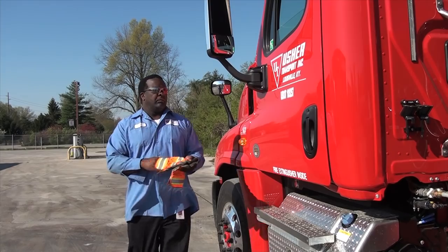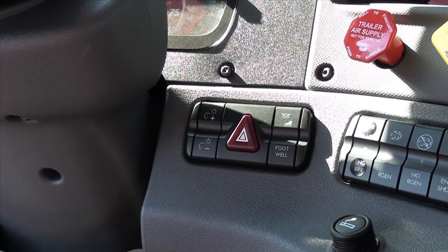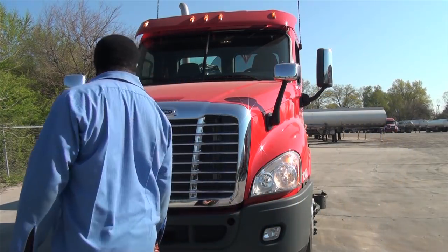Check that all your lights and indicators are in good working order. Turn on your headlights and your hazard lights. Walk around the truck and verify that all lights are working.